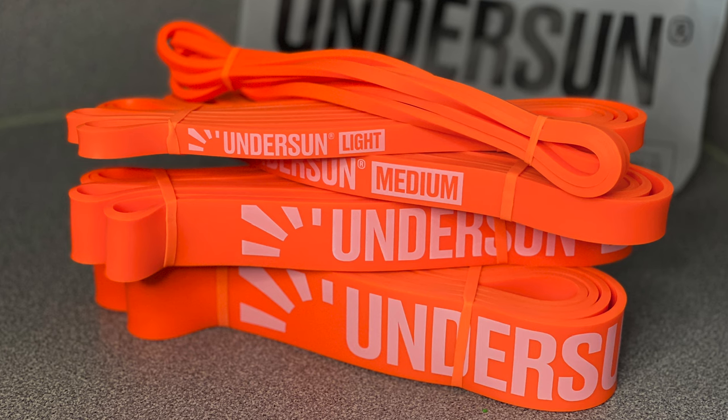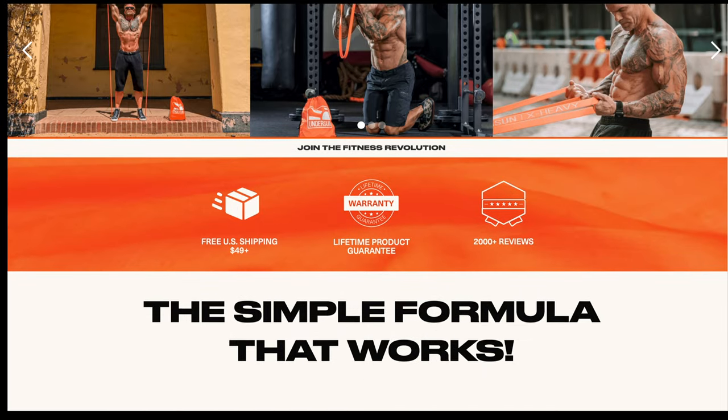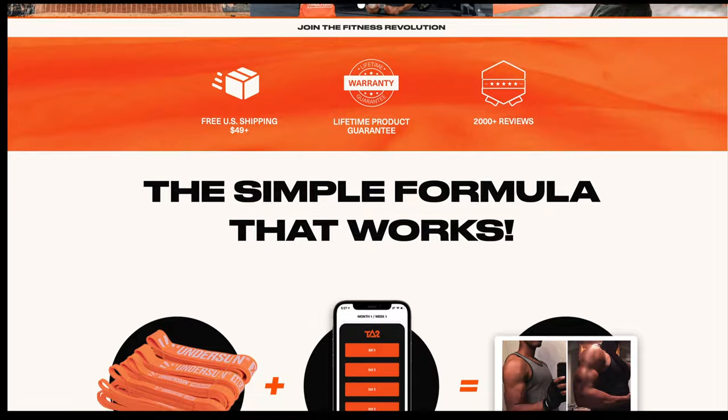Today I'm going to be using Undersun Fitness Bands. If you haven't checked out my review of the 2020 resistance bands, this one won for the loop bands that I love the best. I'm going to leave two links in the description — the first link goes directly to their site and helps out the channel, and the second link is for Amazon. I would really appreciate it if you purchase directly from Undersun Fitness Bands.